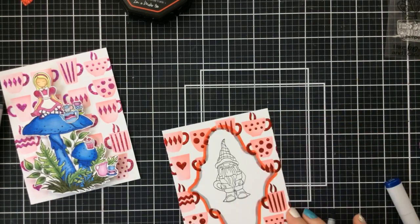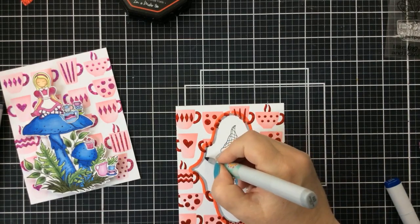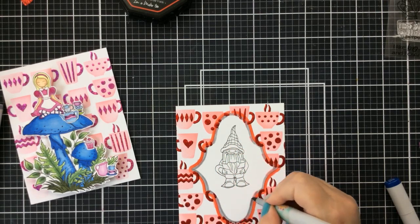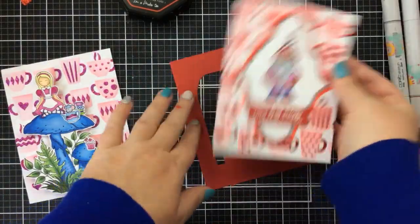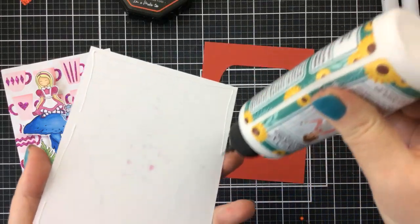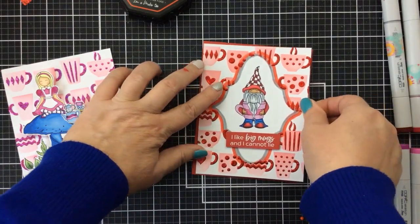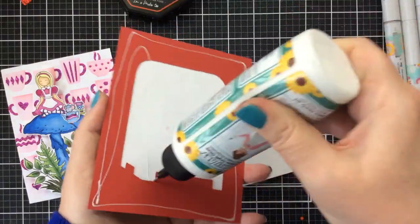This is basically going to be a one layer card, except for the sentiment — I ended up popping that up. I'm using the one that says 'I like big mugs and I cannot lie.' I thought that was so funny! I'm going to use some red paper that I've already cut out the center of — it still works great as a frame mat. No one's ever going to know except for you and me.